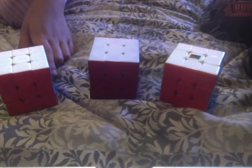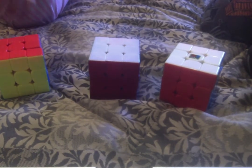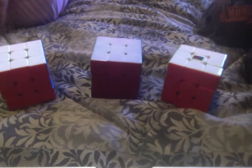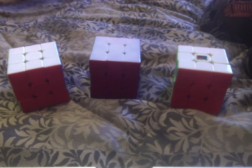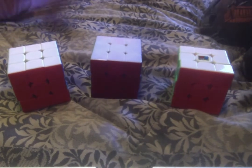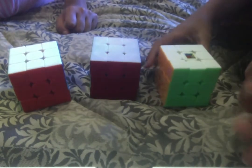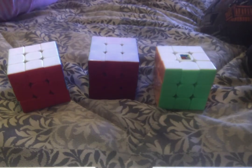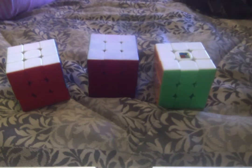If you want a Rubik's Cube, you should probably have parent's permission. It depends on your price point — if you're looking for an eight to nine dollar cube, my preference would be the MF3RS2. When you get a cube, it may not look as good as it will later, because it improves over time through breaking it in.